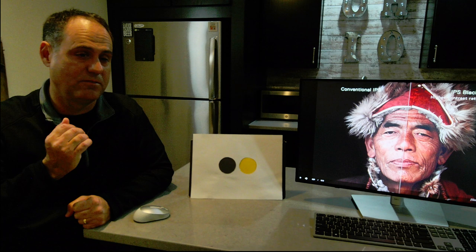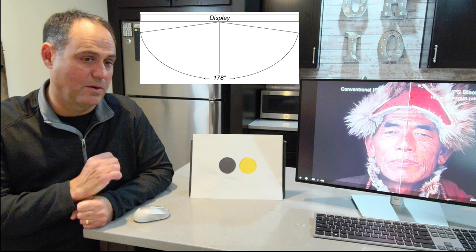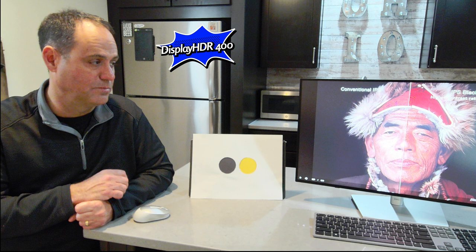This gives a very high 2000:1 contrast ratio on the display for very vivid images. It is also excellent for the viewing angle — 178 degrees. One thing people will ask when you talk about high contrast ratio is whether it's HDR certified. It is DisplayHDR 400 certified. For color certifications, it covers 100% sRGB, and the DCI-P3 — digital cinema initiative — is at 98%.